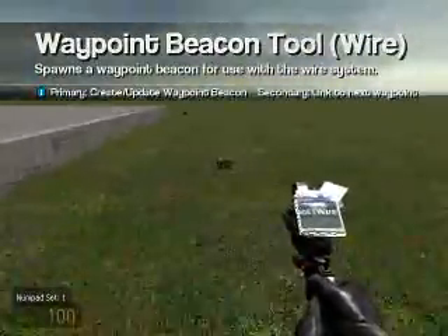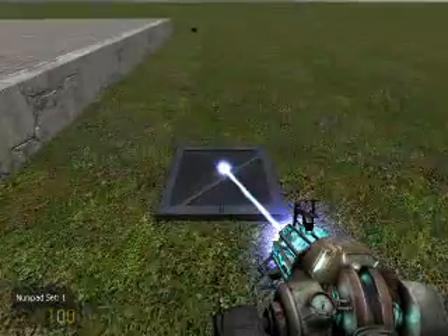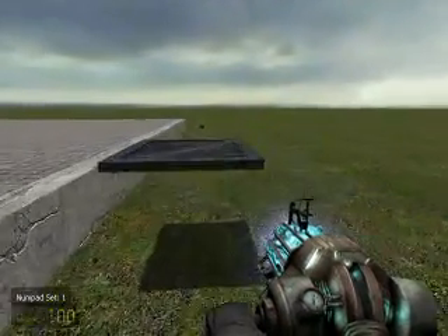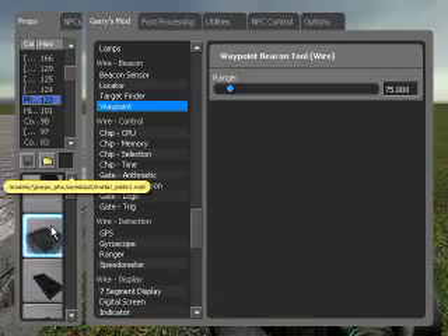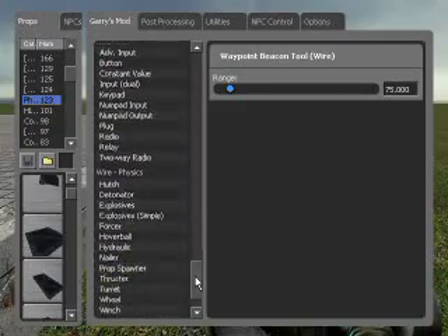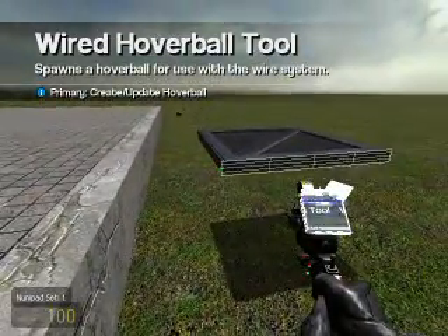Now to create our platform. If you do not have Phoenix Storm's model pack you can use a dumpster lid — the platform itself really doesn't matter for this demonstration. Now to set ourselves up with some hover balls; default settings work pretty well on this.